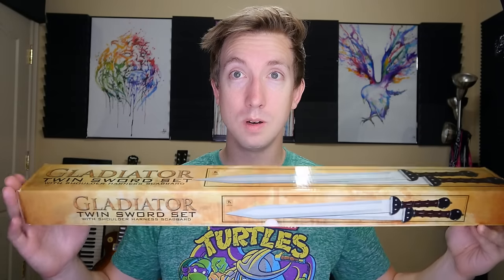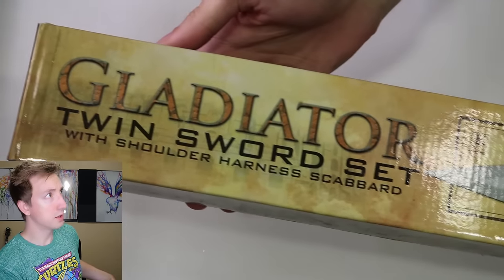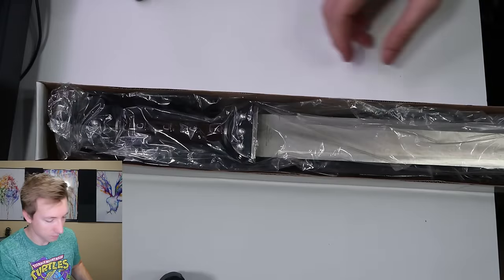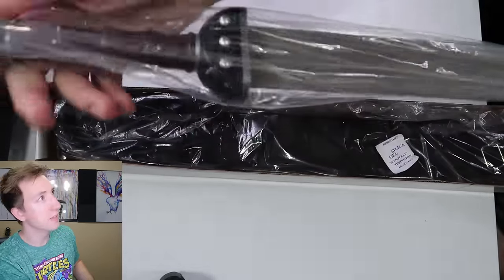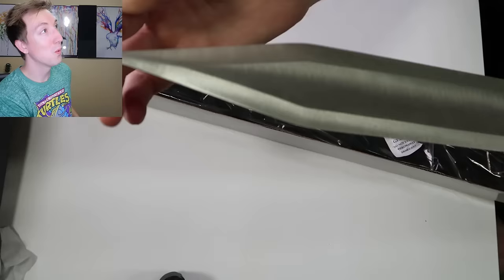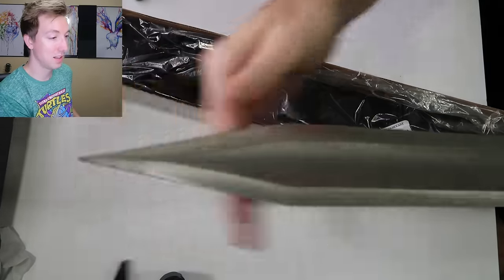Look what we've got — the Gladiator Twin Sword Set. It has a tip guard but it's so sharp it actually went right through the tip guard. That is sharp! Got to be careful with these. There are two of them, and I am going to be very careful — I do not want to poke my eye out or anything stupid like that.